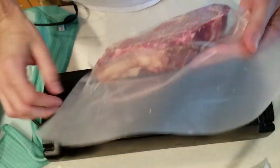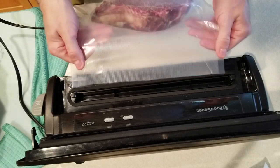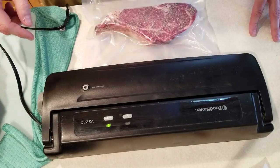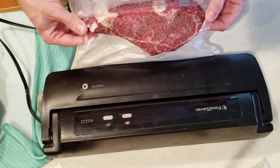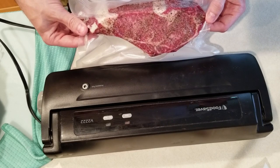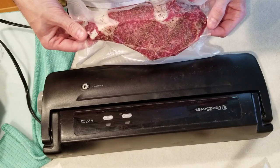We're throwing this into a food saver bag and going to sous vide at 125 degrees for about three hours. Once this baby's up to 125 internal, we're going to head out to the Weber kettle where I've cooked up something extra special to finish this guy today.